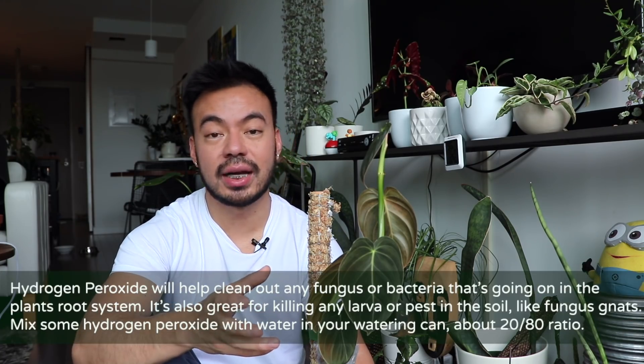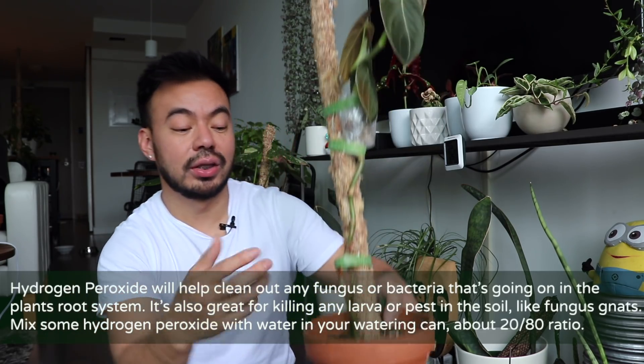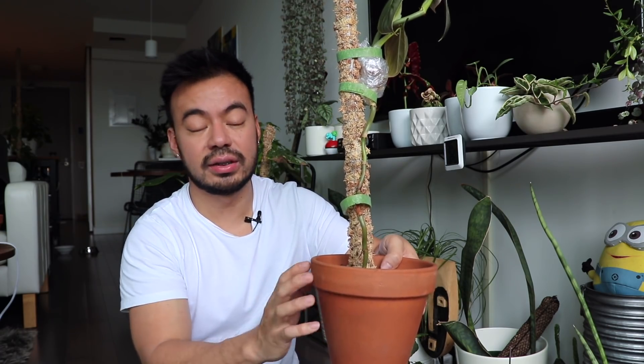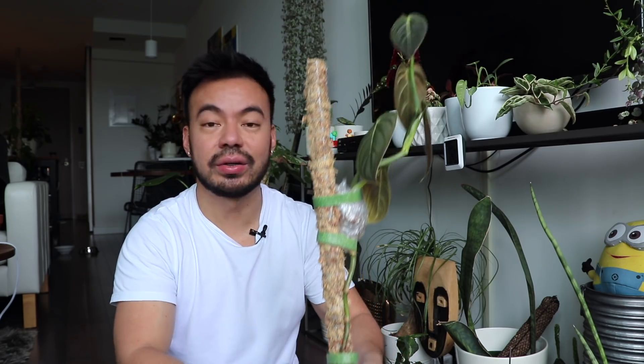Terracotta pots have tiny pores so air can flow in and out, which helps ensure the plant isn't sitting in wet soil. I put it back in the greenhouse for 48 hours before watering again, and when I did water I used a 20 percent hydrogen peroxide, 80 percent water solution. Hydrogen peroxide helps kill bacteria and anything going on within the root system. If there was root rot, it would clean that up and give the plant a reboot — which is exactly what I was trying to do.